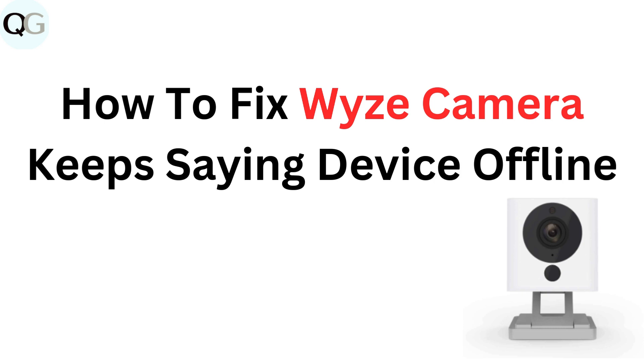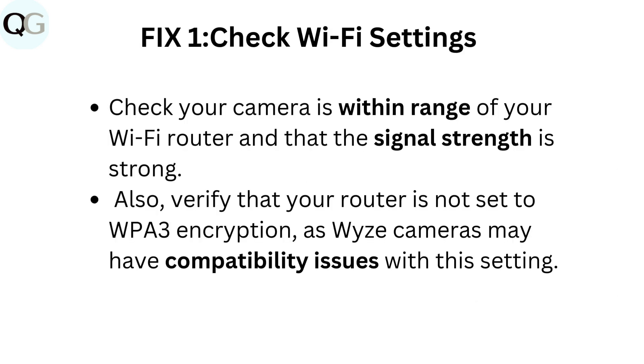How to fix Wyze camera keeps saying device offline. Fix 1: Check Wi-Fi settings. Check your camera is within range of your Wi-Fi router and that the signal strength is strong. Also, verify that your router is not set to WPA3 encryption, as Wyze cameras may have compatibility issues with this setting.